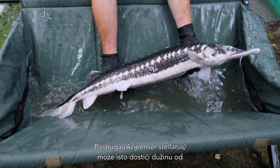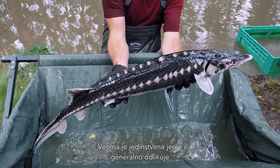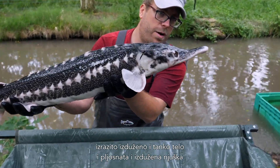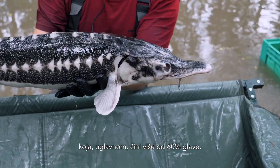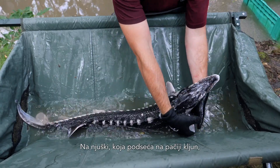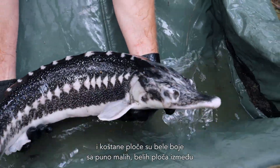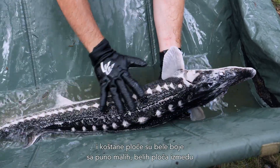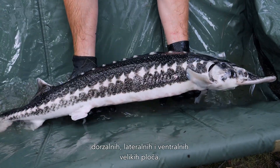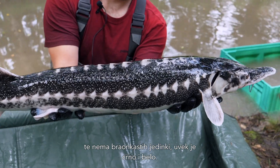The stellate sturgeon, Acipenser stellatus, can grow up to roughly 2 meters in length and up to 80 kilograms. It's quite unique, as it has a very elongated thin body in general and a very long, flat, elongated snout which is longer than 60% of the head normally. On this flat, spade-like snout, you have the barbels located closer to the mouth than to the tip of the snout. The scutes are of white color with a lot of small white scutes in between the dorsal, lateral, and ventral large scutes. Coloration in the stellate sturgeon is always black and white — there are no brownish types.